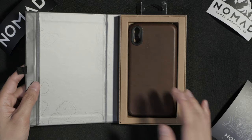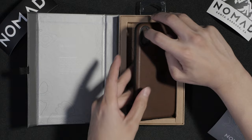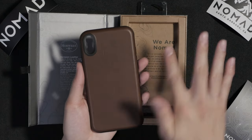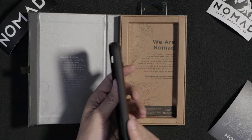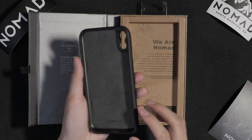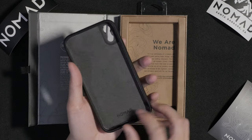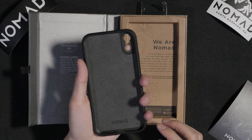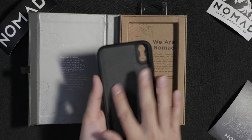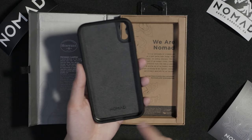Opening it up, we get the case front and center. We do get a nice smooth leather on the back. On the sides we do get all TPU material, so it's nicely gripped, and it's cut in an edge shape so when you put your fingers around it, it's nicely secured. On the back it's all soft — it feels like felt — so it won't scratch up your phone. And there's a Nomad logo on the bottom.